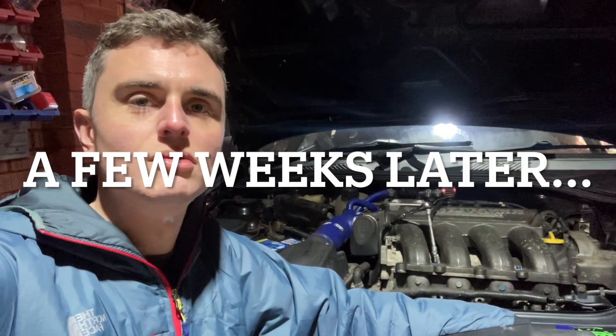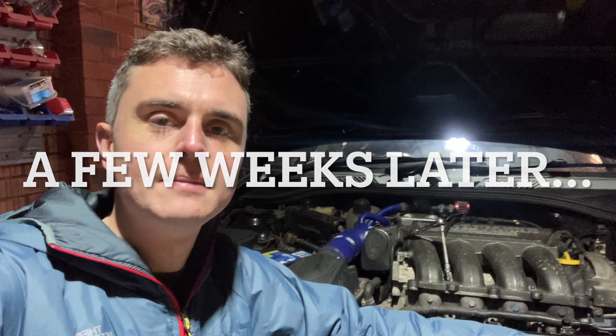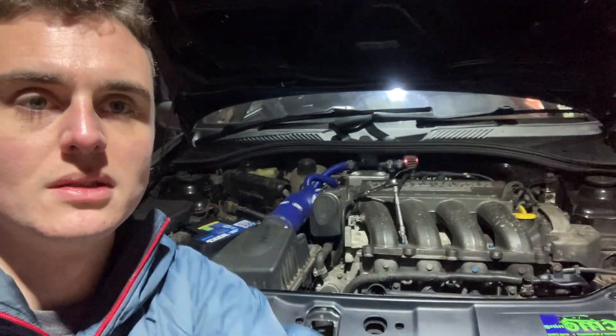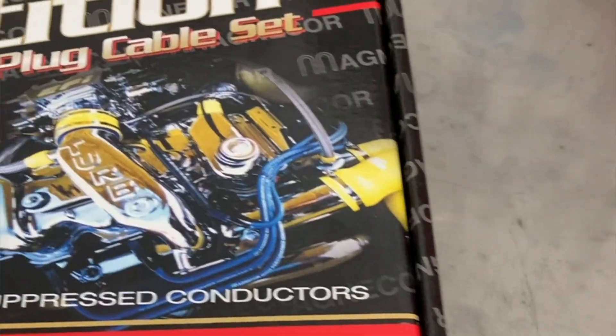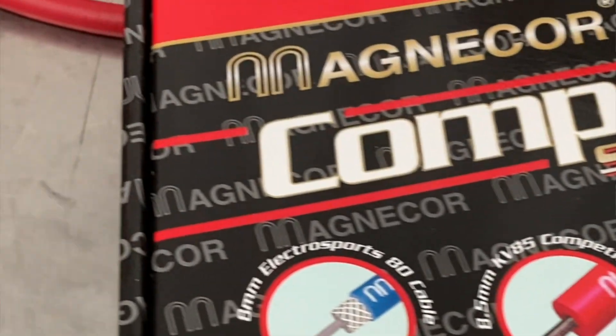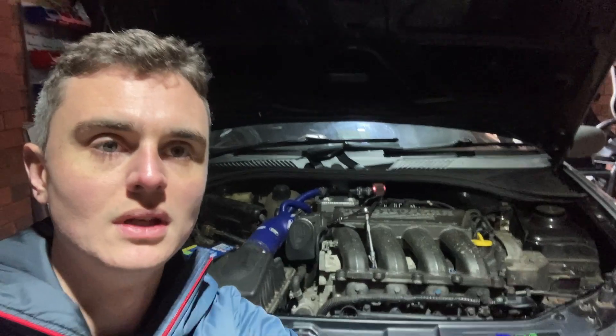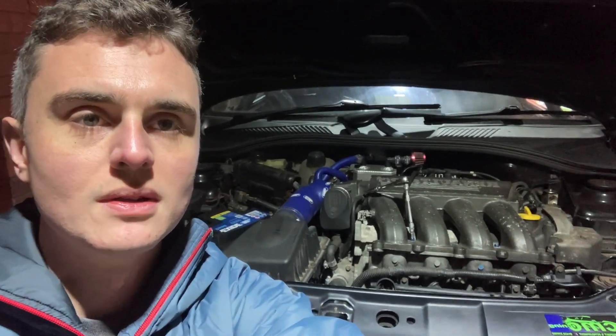You join me in a really cold garage this morning. I've been putting this job off for a little while but finally decided it's time to replace these HT leads — replacing them with some MagnaCore high performance ones, which should not only tidy things up but also look a little bit neater as well. You join me just starting the job this morning.